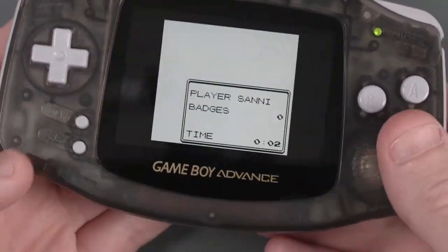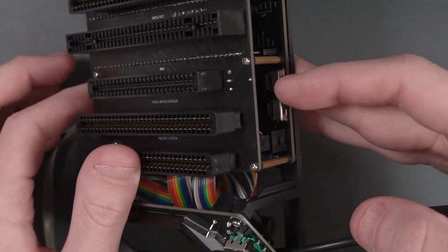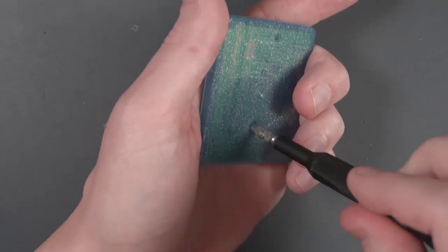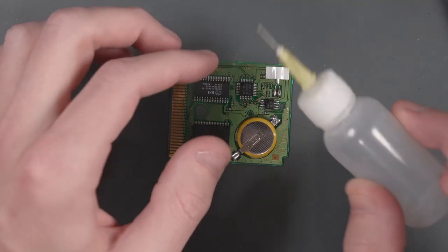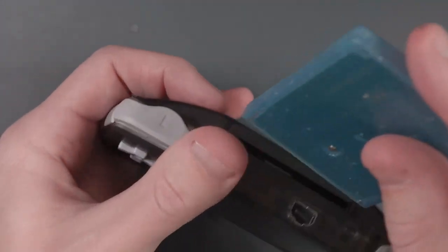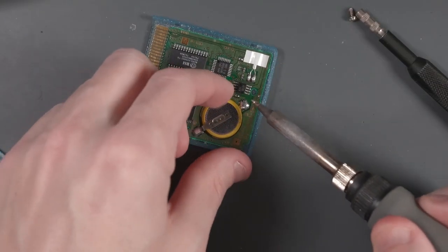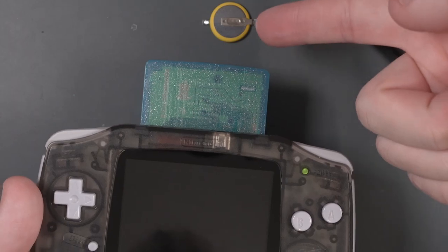With a save game now on the cartridge, let's plug it into the Game Boy slot on the cart reader at 5 volts, go to Game Boy > Game Boy Color, and read the save — done. Now let's disconnect the battery to try to erase the save. The first disconnect didn't seem to erase it — the save game was still there. So we completely disconnect the battery, and instead of waiting, we just turn the game on without the battery in it. That's the quickest way to delete the file — save file deleted!